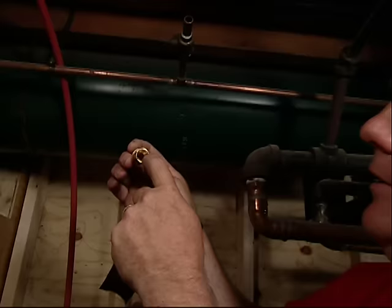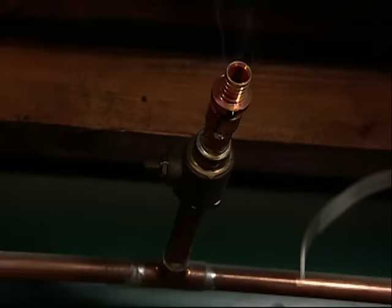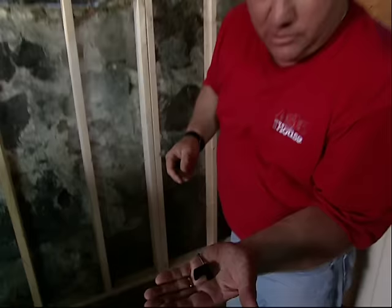On this end, to transition onto the existing copper, there's a fitting made for that. I clean the inside and I also have to clean the existing copper. Now we need to flux this and we're ready to solder. An important rule: always solder this fitting first before you put the PEX on — PEX does not like to be soldered; it will melt. The PEX tubing is flexible, so it's really easy to work with — you can run it like wire.